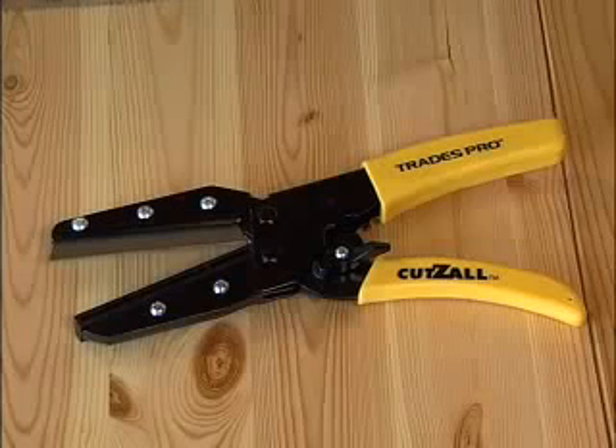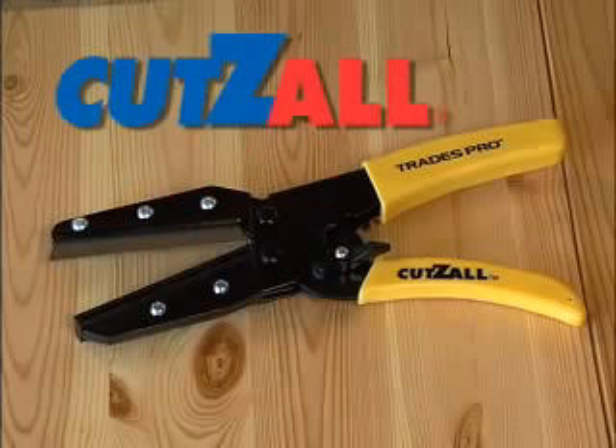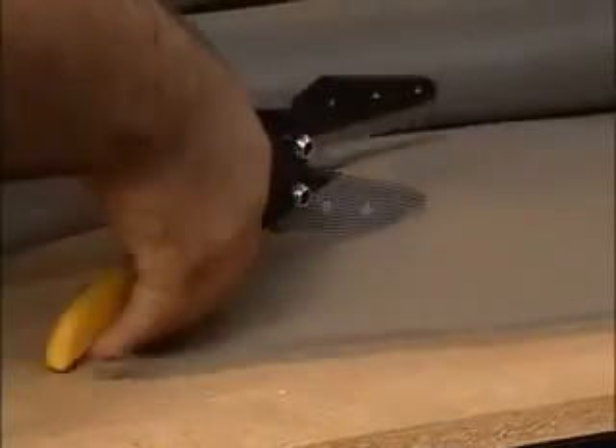Spend less time hunting for the right cutting tool and more time cutting. Introducing Cutsall Multi-Purpose Cutters from AllTrade Tools. It's the one cutting tool that does the job of scissors, utility knives, pruners and more.